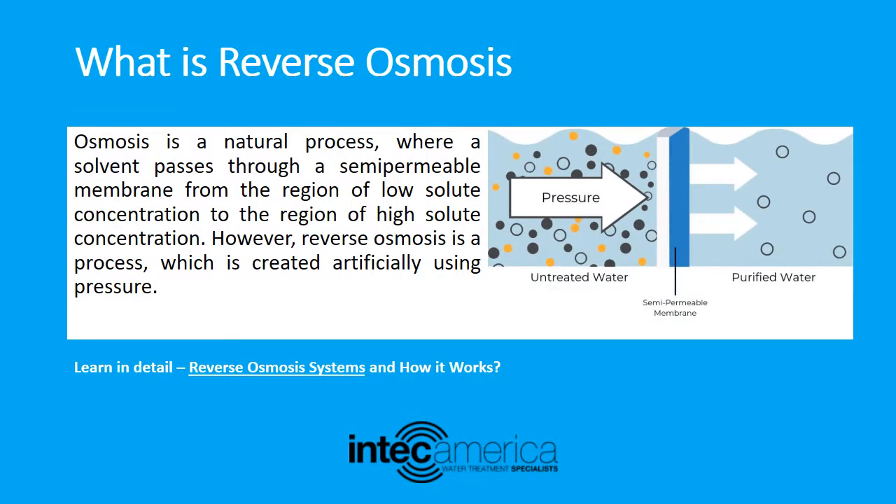Now let's discuss what reverse osmosis is and how it works. Osmosis is a natural process where a solvent passes through a semi-permeable membrane from the region of low solute concentration to the region of high solute concentration. However, reverse osmosis is a process which is created artificially using pressure.